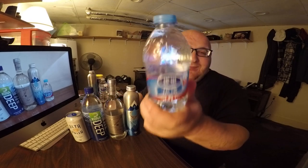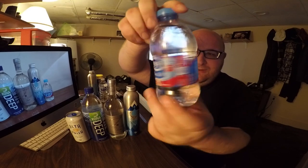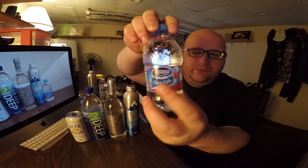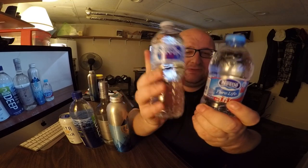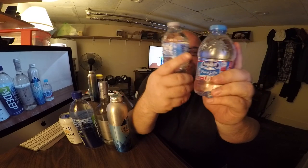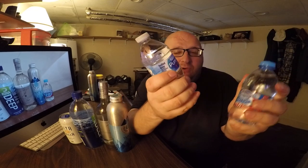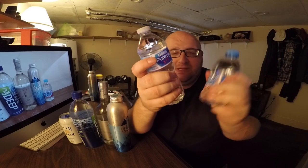First up is the Nestlé Pure Life water — this one is from China, you can see Chinese writing on one side and English on the other. Before I get to the other four waters, I'm going to do a taste test comparison between the Chinese Nestlé Pure Life and the American one. Before opening them, the Chinese one actually has a thicker bottle — maybe it's because it's shorter, or just more structurally sound. It feels stronger, which is surprising when you think of China and cheap plastic.